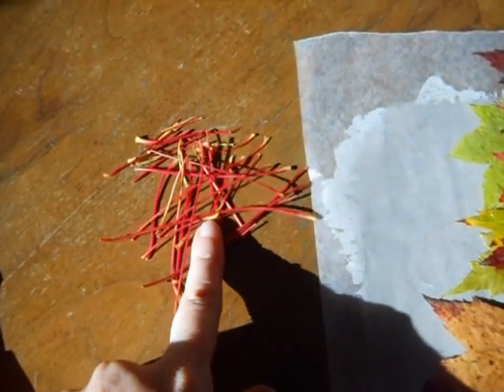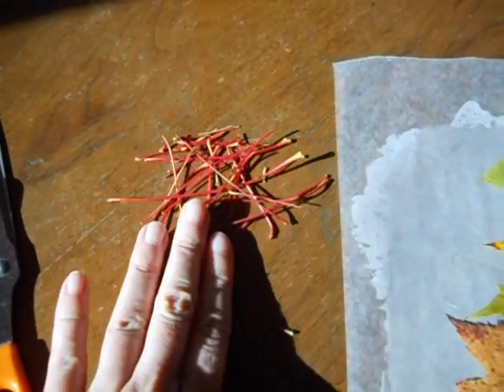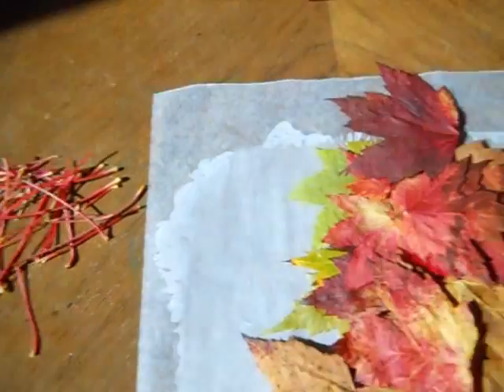You are going to want to save the stem. I cut these off before I pressed them — that way they go a lot flatter — but you might want to use these to make different shapes in your artwork like a butterfly or insects. You are going to want construction paper, and I am using fall colors for this project.